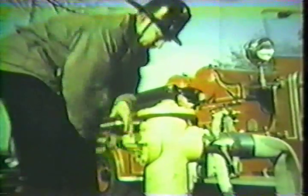Getting water on the fire in the shortest possible time depends on teamwork and coordination between a pump operator and his helper. They must understand each other and work together.